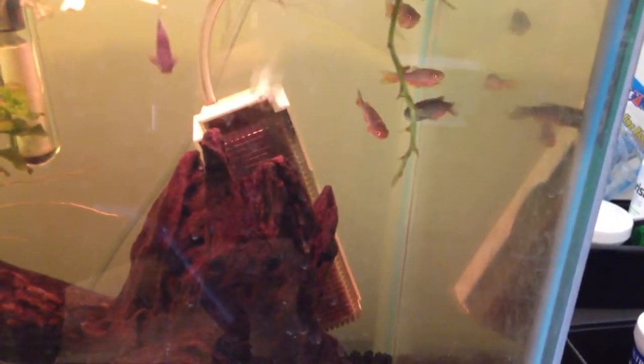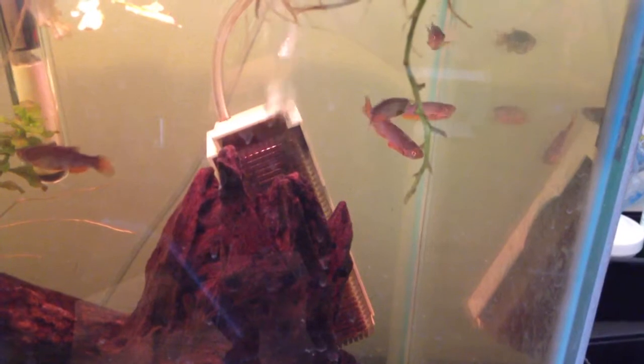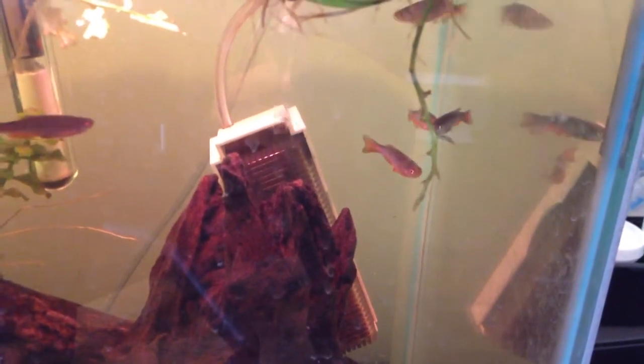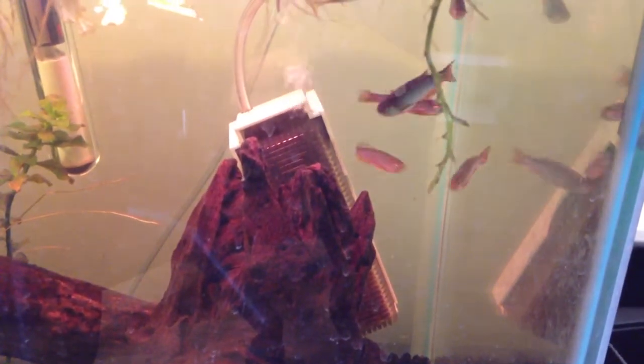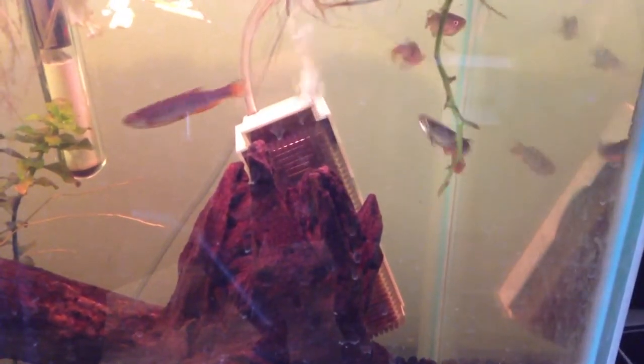Hello YouTube and YouTube subscribers. Today I'm going to bring you a species profile on the Pearl Danio, whose scientific name is Danio albolineatus. I probably screwed up the last part of the scientific name like I always do.